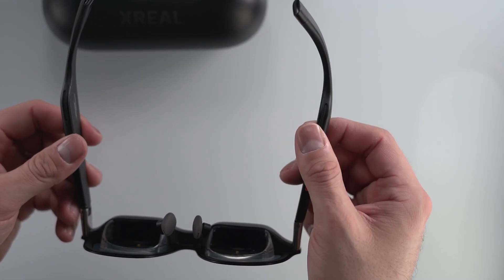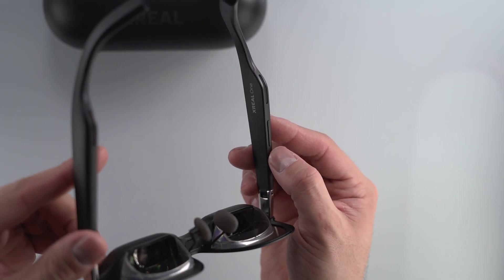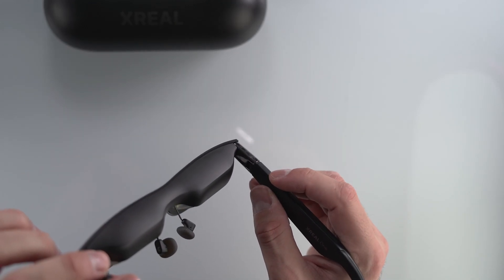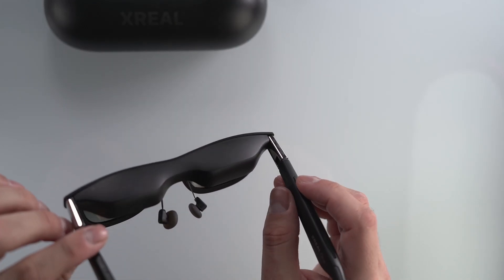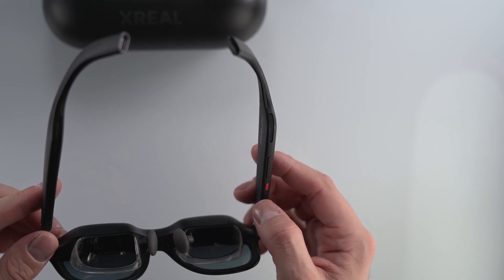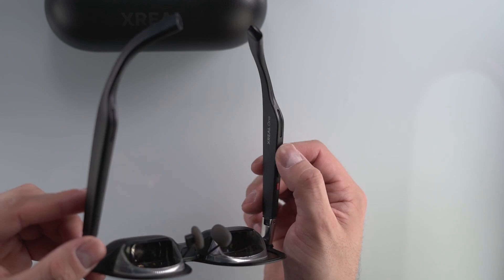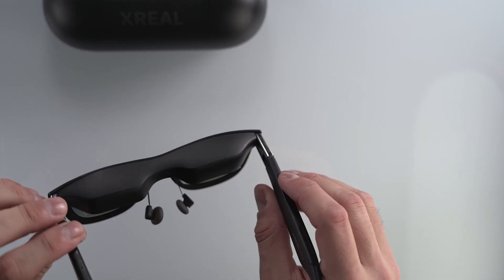There are two speakers on the left and right. On the left side there are no buttons, but on the right side there are three different buttons — one of them is a rocker. At the top there's a programmable button you can basically change and program to be whatever you'd like. At the bottom you have your menu button, and then the rocker for adjusting the dim level, volume, and brightness.